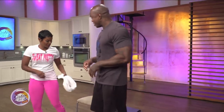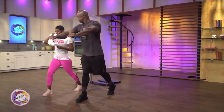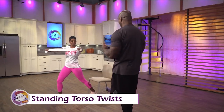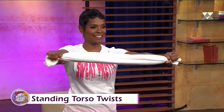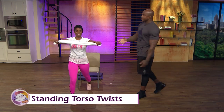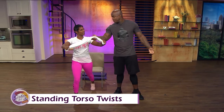The last standing exercise is a standing torso twist. Switch legs — left foot back, towel out. Look straight ahead, then turn towards me: arms, chest, and head. Take it back. The reason I use a towel is it keeps your arms straight and your body aligned. And this is something everybody has at home — a towel.